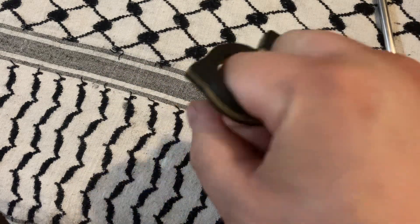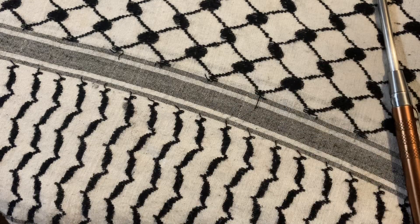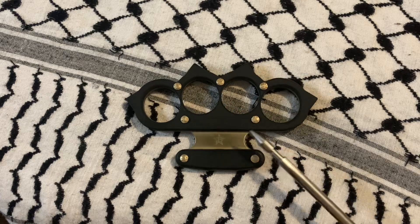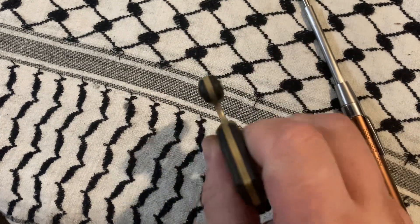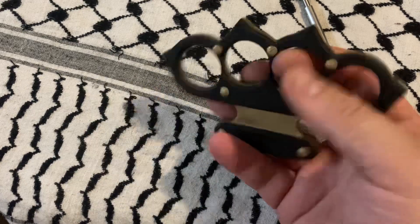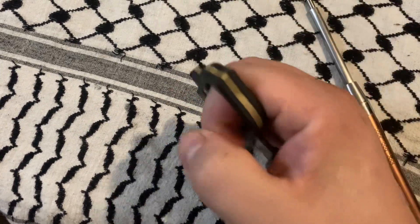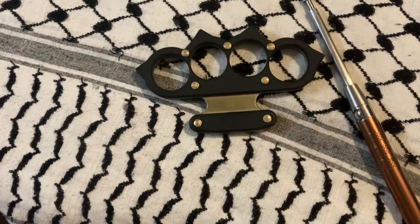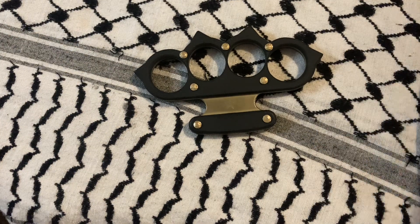I paid like $120, I think, for them shipped. And obviously they have the classic knuckle-looking brace, an eye-beam look going on, and then two points for clotheslines and hammer fists. We're going to do some measurements.